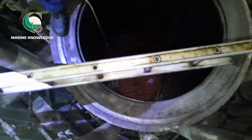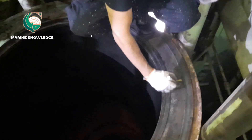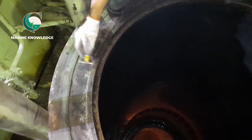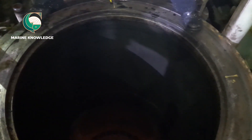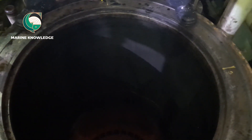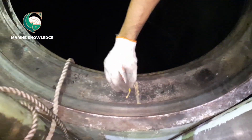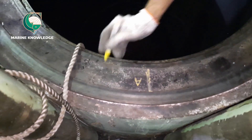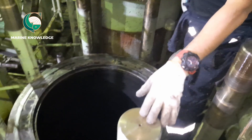Before that, we have to cover the stuffing box area with a wooden cover, and that cover should be secured with a rope. First, we need to do a marking on four sides of the liner: port, starboard, forward, and aft. That marking must be done before carrying out liner calibration. I have now done the marking for all four sides.